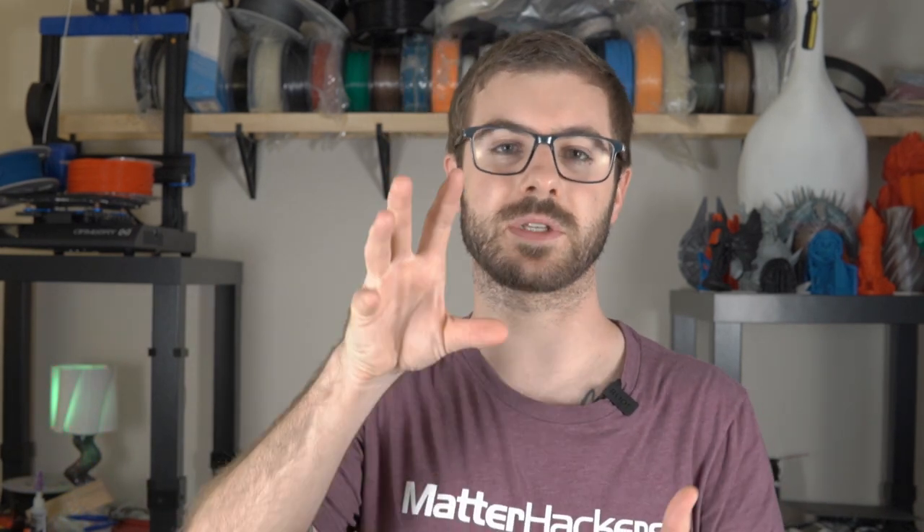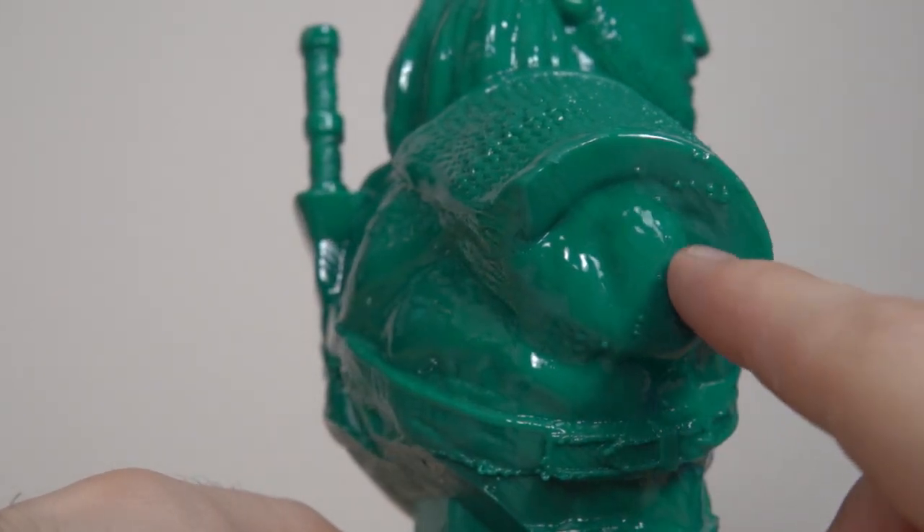When you're done, I highly recommend leaving the print where it's at for at least 30 minutes to an hour. The main reason is because the print is kind of soft, gummy, and wet on the outer perimeter. If you grab it with your hand, even with gloves on, you risk leaving an indent or indentation from your hand on the model. I let it sit for roughly 45 minutes and then it was completely dry to the touch.